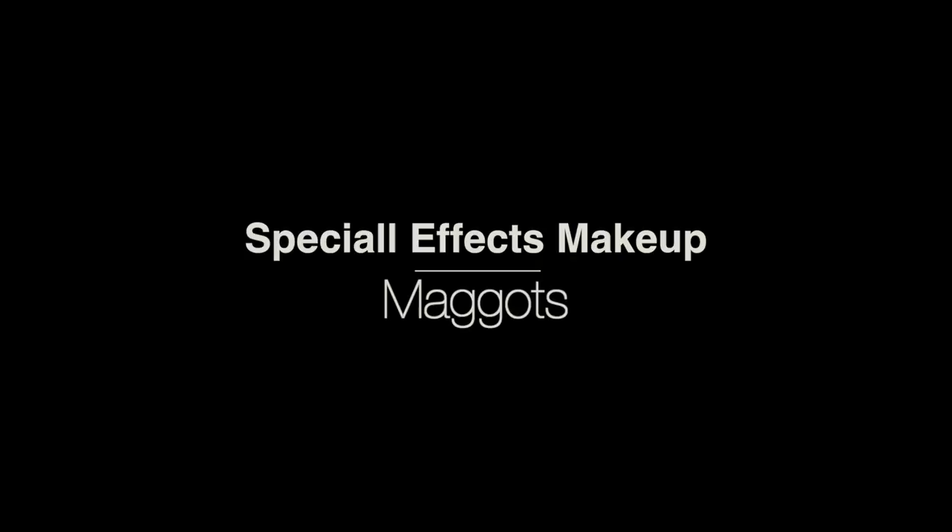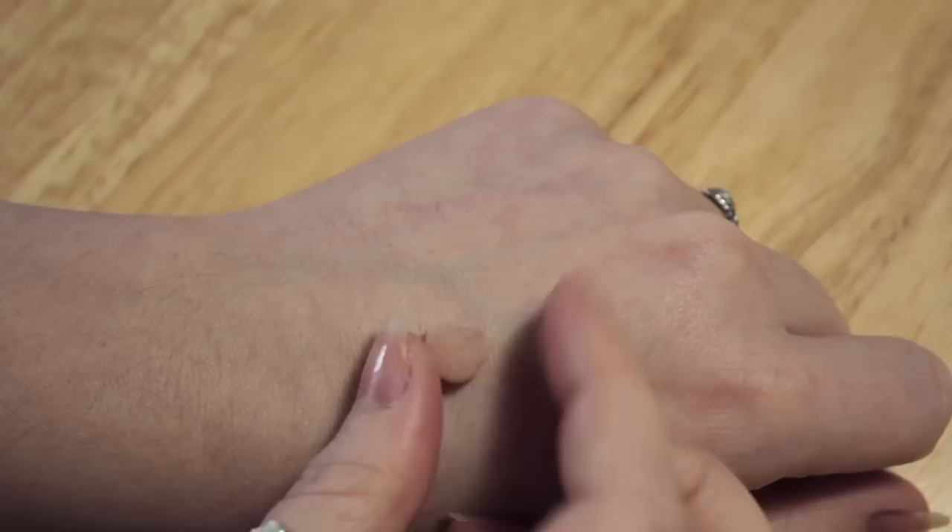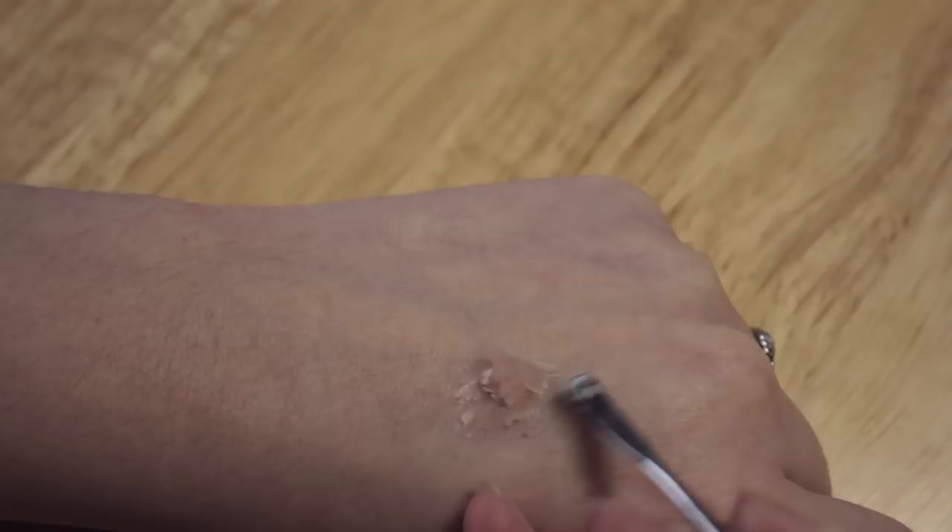For doing this there are two different things you can use. You can use scar wax on the right or you can use sculpt gel on the left. Sculpt gel is a little more expensive but the good thing about it is it's more flexible. However, I'm going to be showing you how to use just scar wax today, which is a little bit more tricky to use but it's something that most of you will be able to get your hands on quite easily.